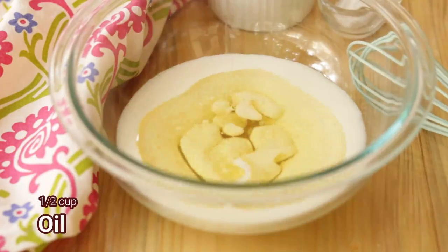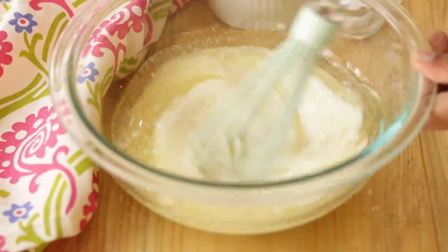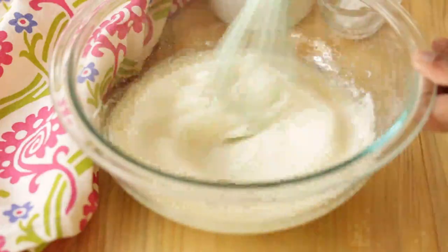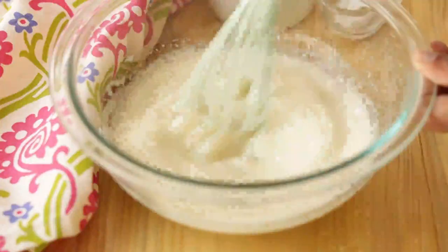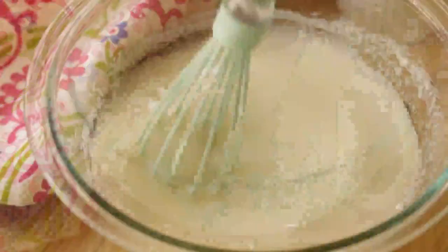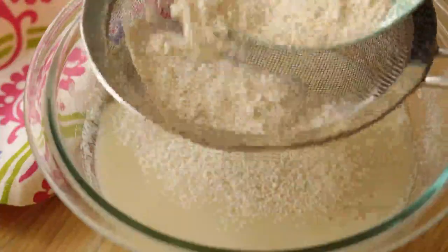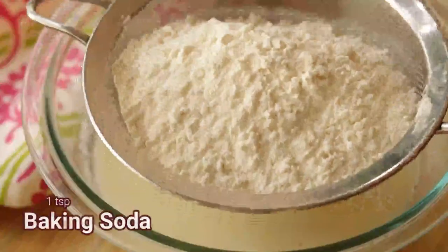add in some buttermilk and vegetable oil, or any flavorless oil, and mix it really well. Into that, add in some sugar. Here I've used granulated sugar — you can also use powdered sugar. Now sift in all-purpose flour, some baking